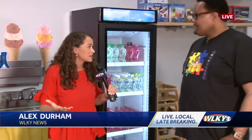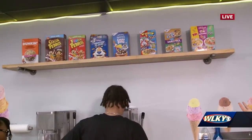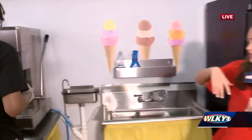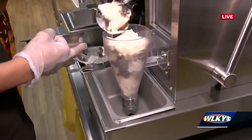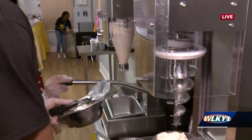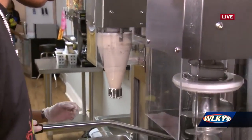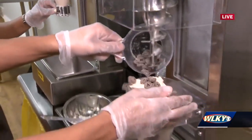Good morning! Cereal milkshakes - that's the name of the game here. All kinds of cereal boxes are lined up, and you use those in your milkshake. He's making the Oreo shake with the Oreo cereal and vanilla ice cream, and his wife is making the Champ shake, which is honey bunches of oats with vanilla ice cream.